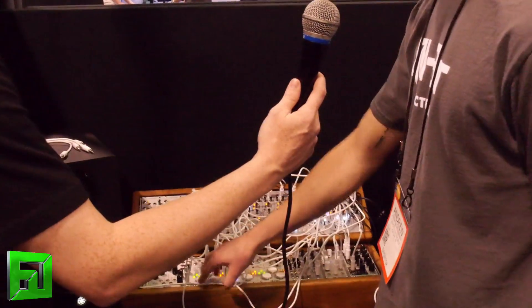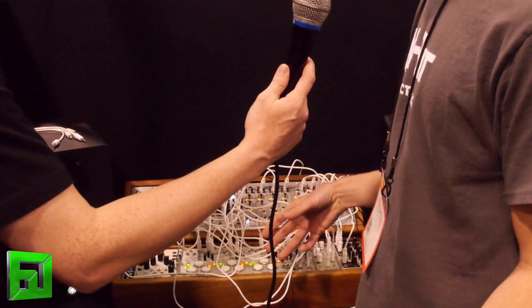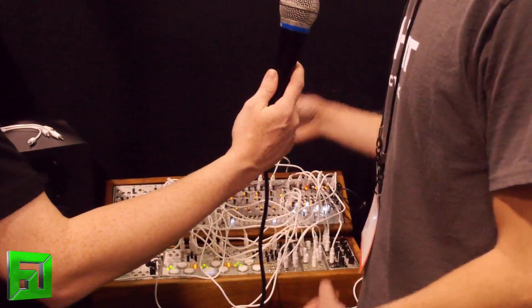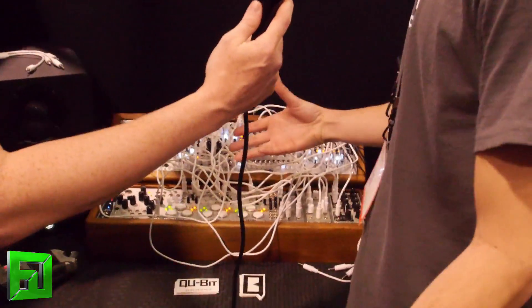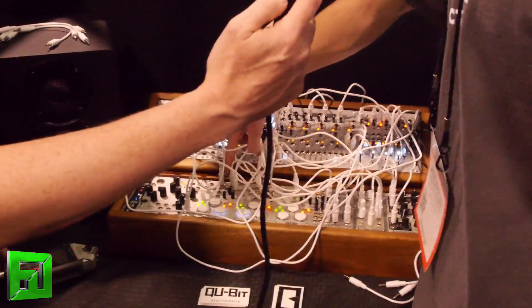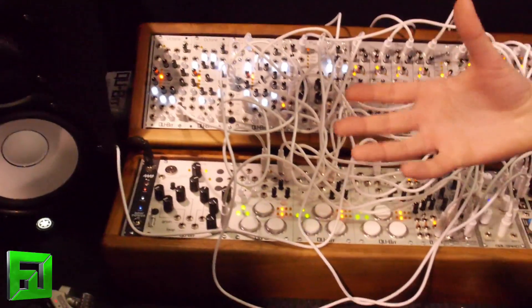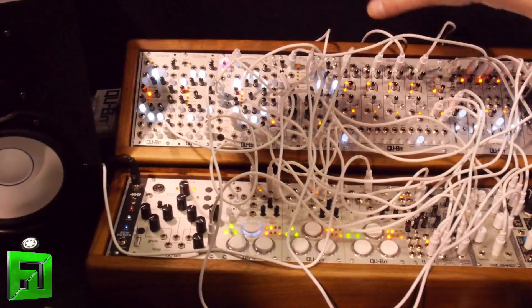The Triger is an unquantized pattern recorder with arcade buttons — very ergonomic, intuitive, easy setup, and great for performing. What's really awesome about it is it allows you to create human rhythms. You play the rhythms and then loop them, and it provides a clock output so you can clock your entire patch while still having rhythms that you played looping in time with everything else you're clocking.